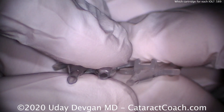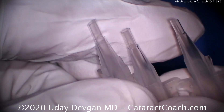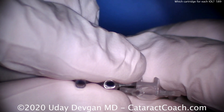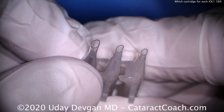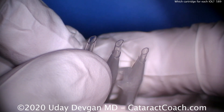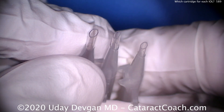The D cartridge is much tinier — look at the tips. As I line them up, you can see the tips are very different. The B is a lot bigger, the C cartridge is more compact, and the D is diminutive. That's my mnemonic for remembering these. And that also means they require different incision sizes for use in surgery.